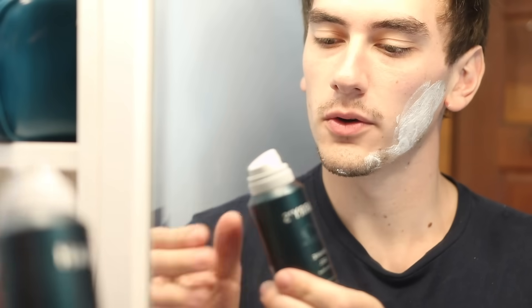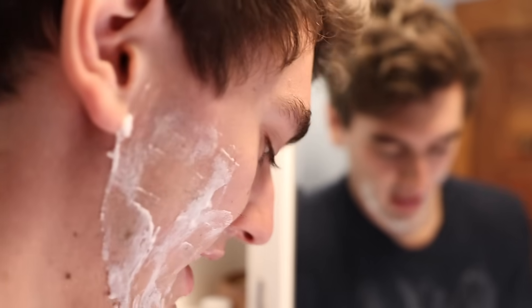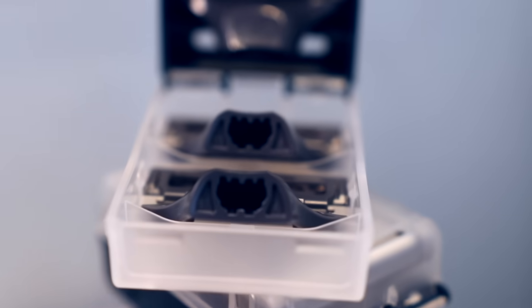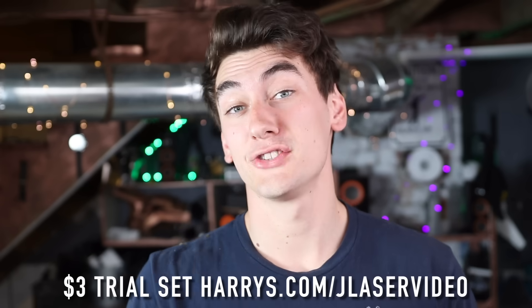Whether you can grow a full beard or you're rocking the more pubescent look like me, Harry's quality German-engineered blades are sure to help you out. Blade refills for only two bucks, a hundred years of experience, and a hundred percent money-back guarantee — delivered right to your door. We got a razor, five-blade cartridges, foam shave gel, and a travel case. Get your trial set for just three bucks at harrys.com/jlaservideo — link below.